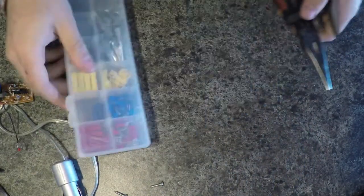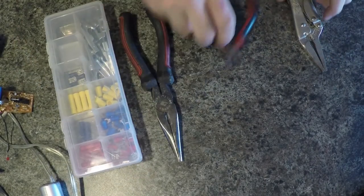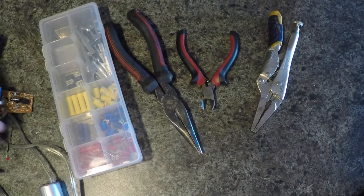Alright, here's some stuff I had in my tool bag. I've got some wire connectors, some pliers, some crappy little wire cutters, and a pair of vice grips. We can probably work with that.